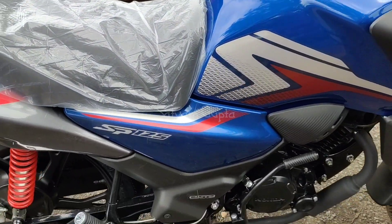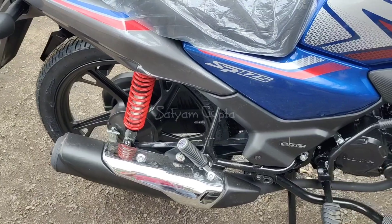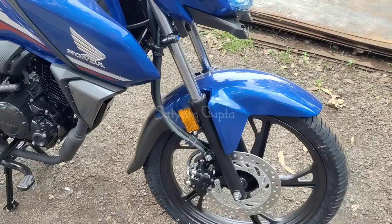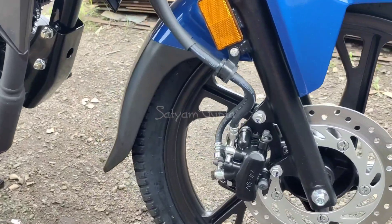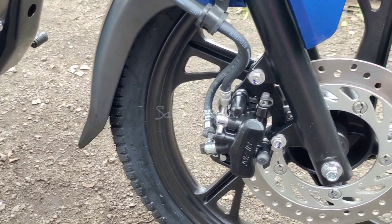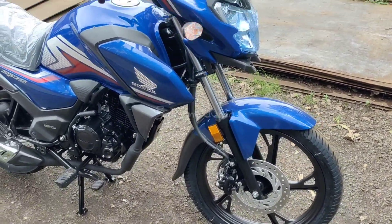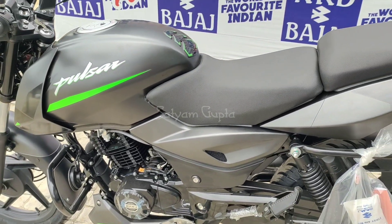Many people have asked the company to change the tire profile, but the company has not made changes here. You can see the SP-125 badging. The company provides a kick start and a chrome-plated exhaust. For brakes, you get both the drum brake and disc brake options. There are telescopic forks at the front with reflectors, and the bike looks very good overall.